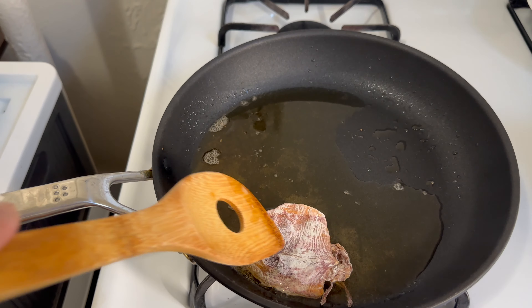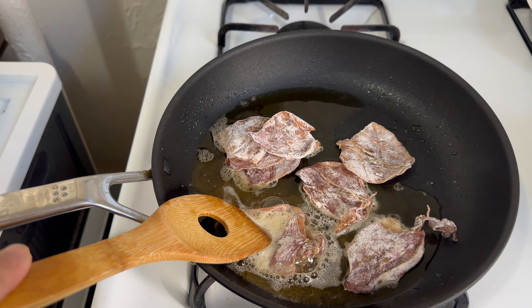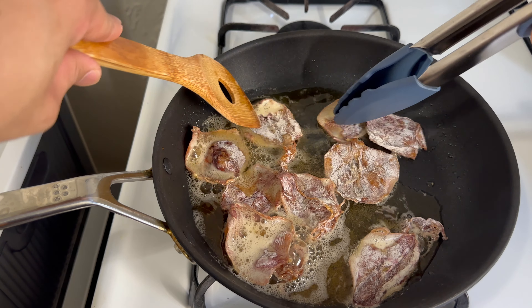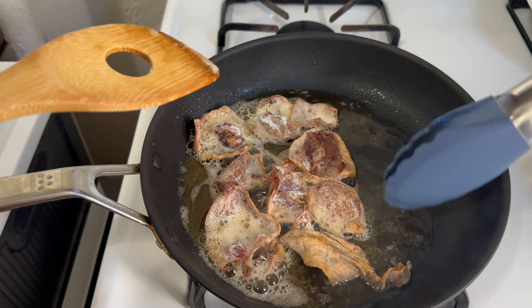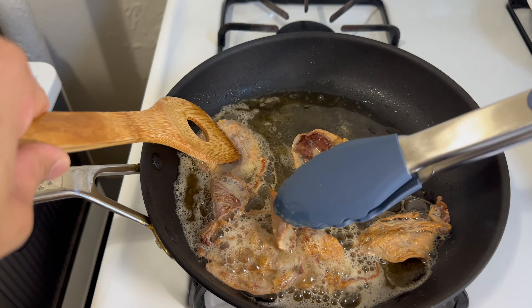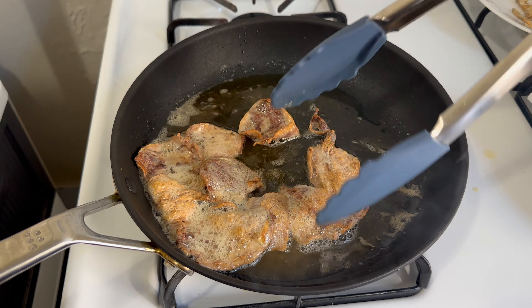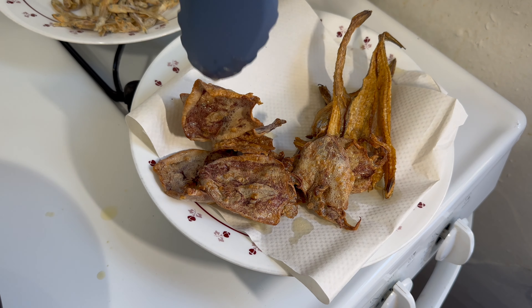The next thing we're going to cook while the oil is still hot is the squid. The dried squid takes even less time to cook. To prevent it from curling, you can put a ladle on top of the squid while it's cooking. This takes about 20 seconds on each side. You can cook the squid longer for a crispier texture if you like, but don't go above 40 seconds because it's going to burn and taste bitter. Afterwards, set it aside as well.